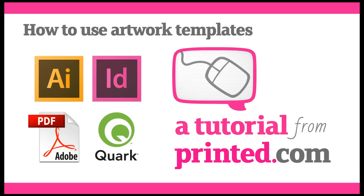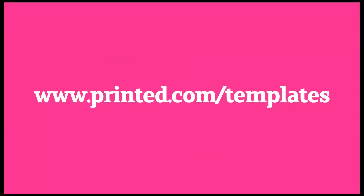If you're making your own artwork for print, you might want to use our downloadable templates to get you started. To find the right template for your needs, visit our templates page at www.printed.com/templates.